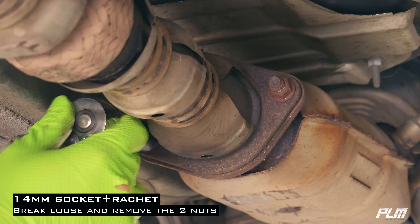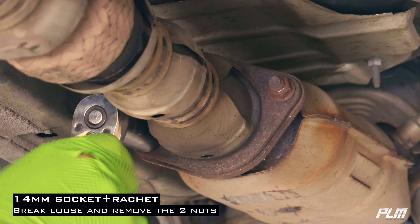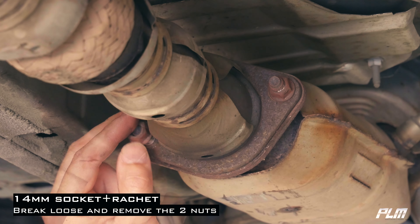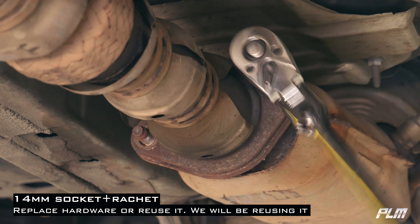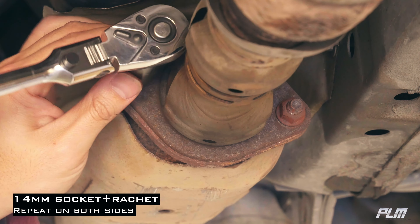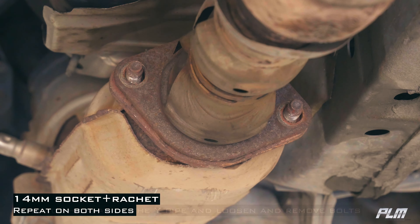With a 14mm socket and ratchet, break loose and remove the two nuts to your catalytic converter. Quick tech tip: pre-soak your nuts and bolts with PB Blaster prior to removal. You can replace or reuse the same hardware — today we're reusing the same hardware.